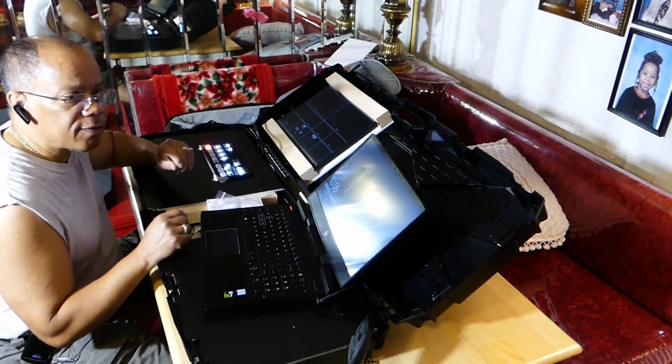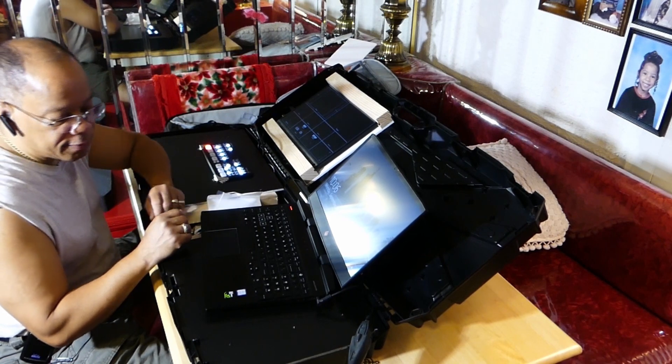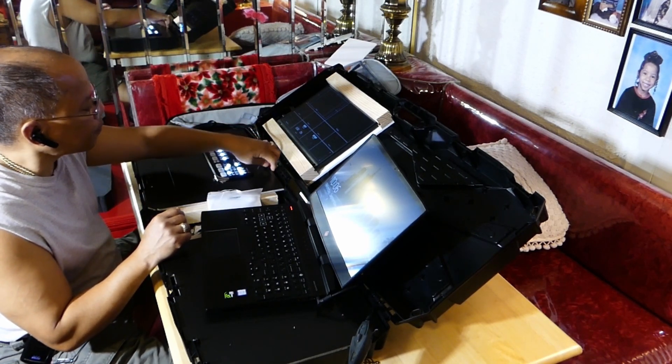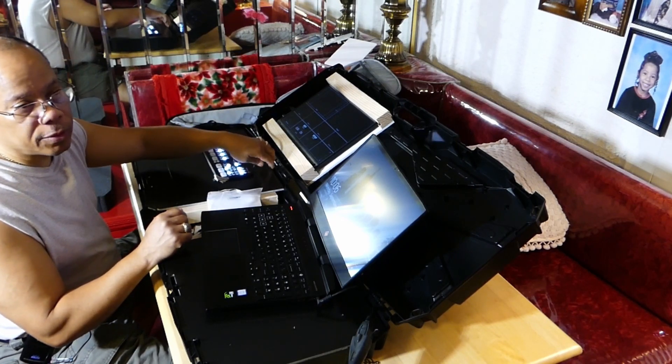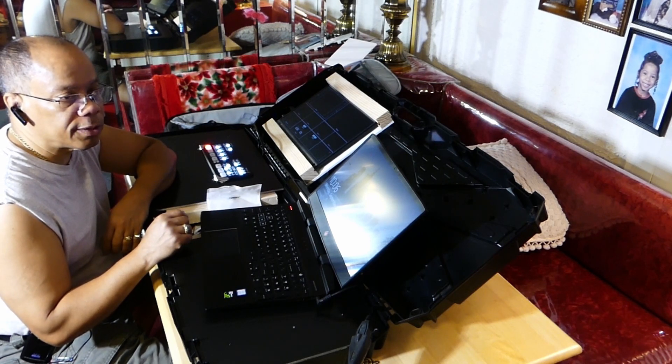This is the new portable studio. This is going to make it easier — but this is not for large events. This is more for when I do interview-type events, and maybe small conferences and things like that.